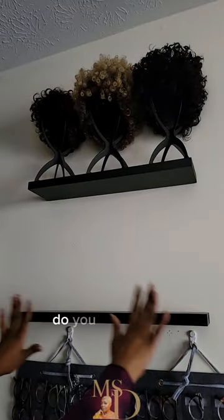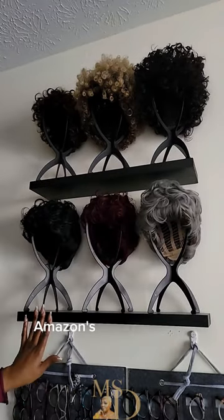Do you need it? No. Do you want it? Yes. Mr. Sia — Amazon's favorite things.